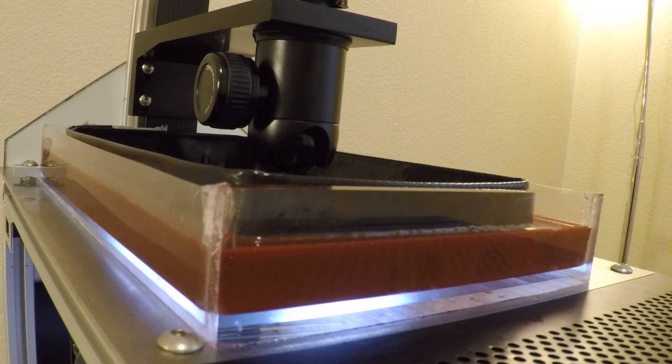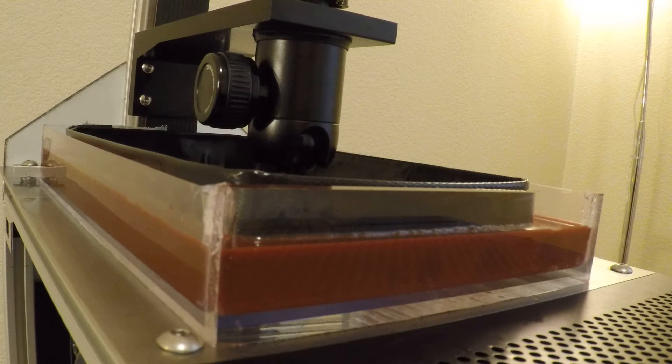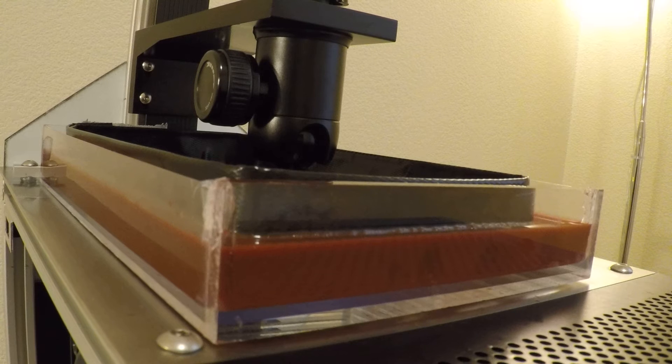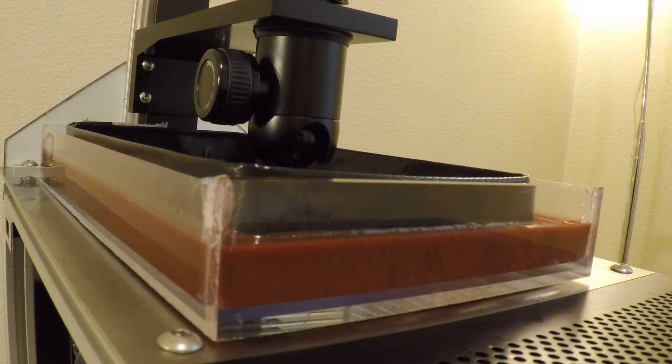We are printing two calibration parts on the large build plate, on the V2 vat. Six parts on the build plate is too challenging and it always fails. So it won't really draw out the differences between the V1 and V2 vats.